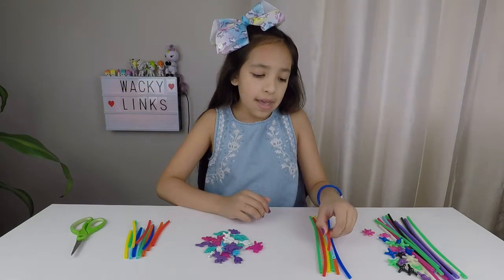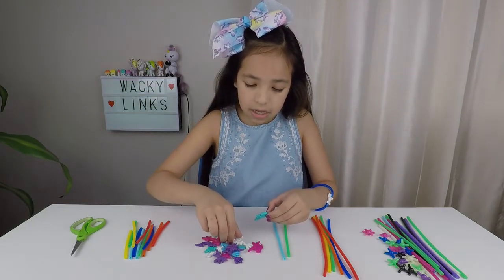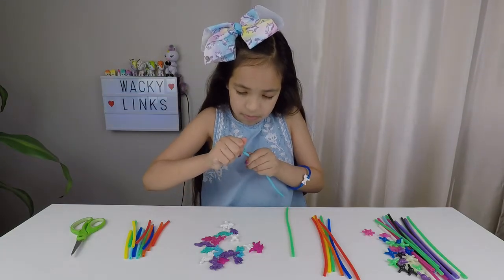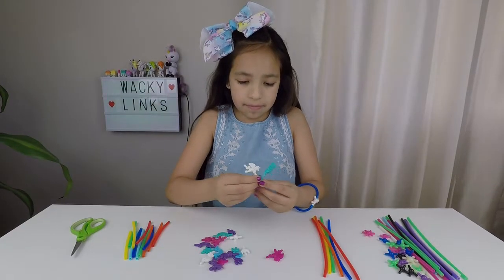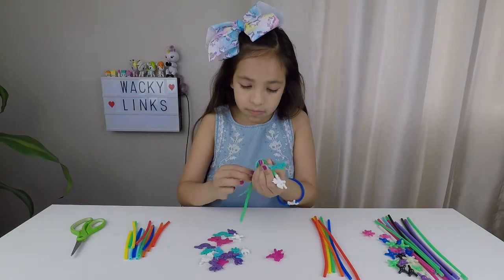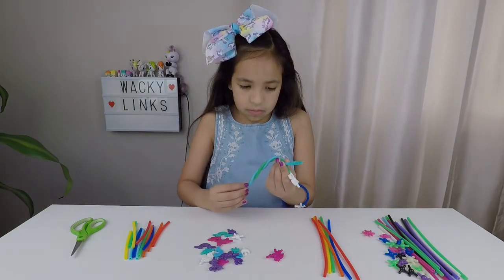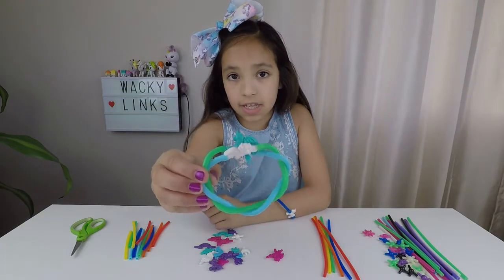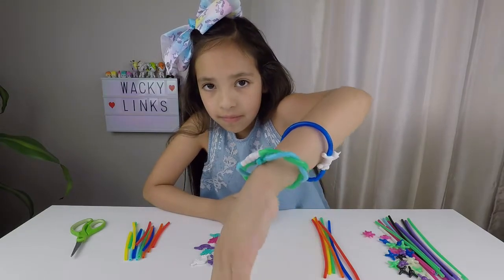Now I'm going to make a twisty bracelet. I'm going to take two other tubes and two connectors. I'm going to get two alicorns — one's teal and one's white. So I'm going to connect them together, just like that. Now I'm going to twist it. Look guys, isn't that so cool? I'm going to keep on twisting it. Now I'm going to put it together. Here it is — isn't that so cool how it's twisted? Now I'm going to put it on. Isn't that so cool?